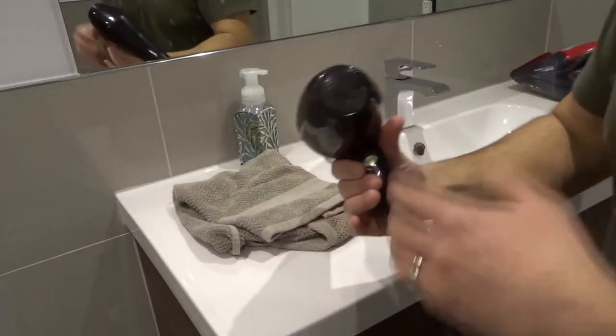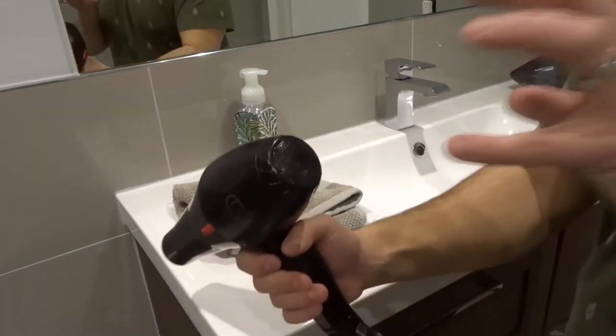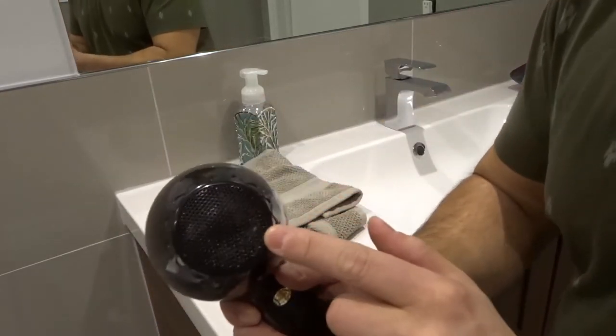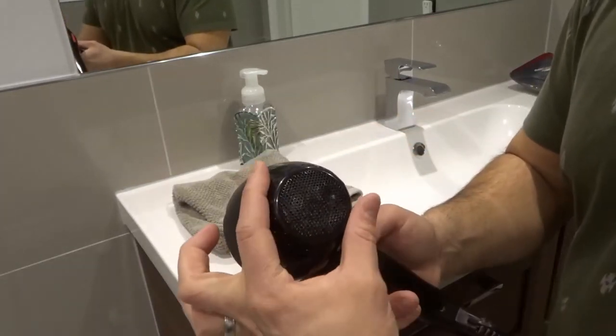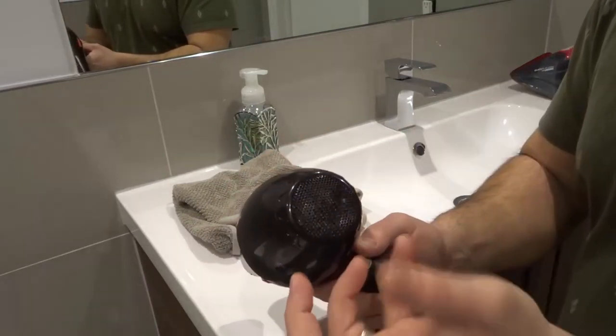Now you want to first and foremost locate the filter. As you can see right here, it's usually going to be on the back of the hair dryer because that's where it sucks in the air to blow it forward just like that. Now once you've located it, it's going to look like a little grate just like this right here. What you want to do is twist it one way or another and it will likely allow you to pop it off.